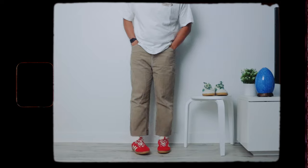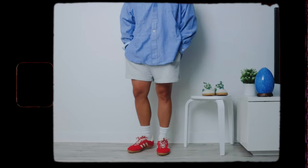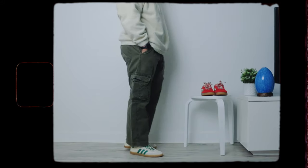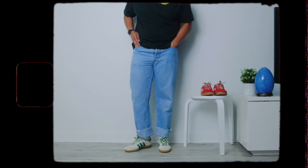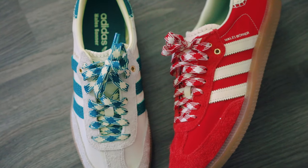Here are some outfits I put together to show how the shoes look on foot. And there you guys have it for my Wales Bonner Samba review. I cannot stress how happy and lucky I am to be able to pick up both of these shoes. These shoes are definitely one of my grails and I think these are my favorite pickup and the shoe of the year for me. I just do not think there is any other shoe releasing this year that I am this excited about as much as these Wales Bonner Sambas.